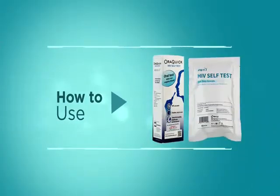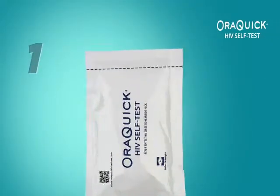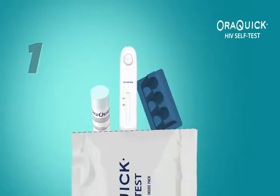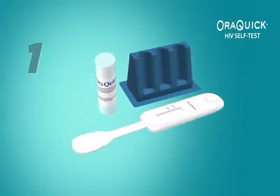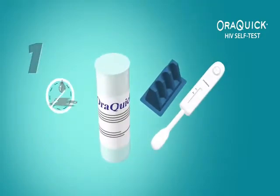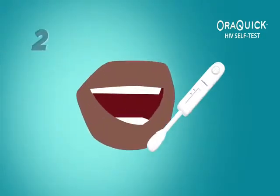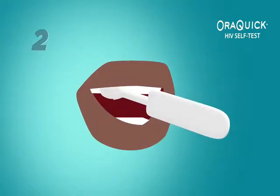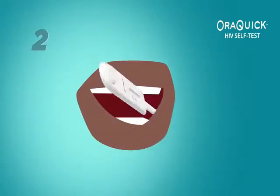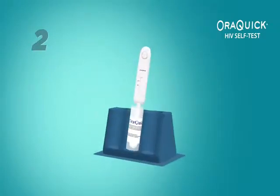Here's how to use the HIV Self-Testing Kit. Step 1: For Aura Quick, tear open the pouch containing the test device and tube. Do not touch the flat pad with your fingers. Do not spill or drink the contents. Step 2: Press the flat pad firmly against your gum and swab it along your upper gum once and your lower gum once. Leave it there for 20 minutes before reading the results.